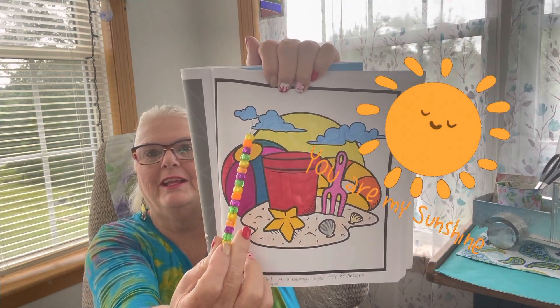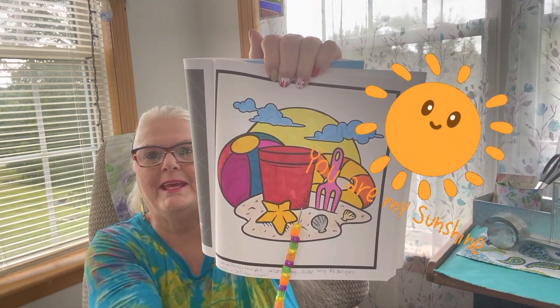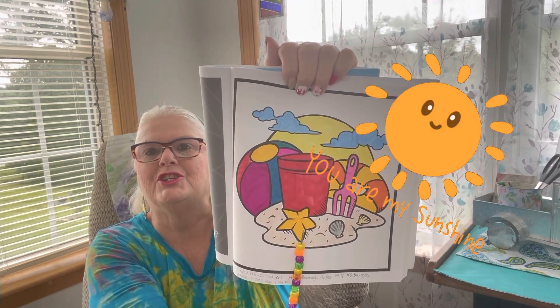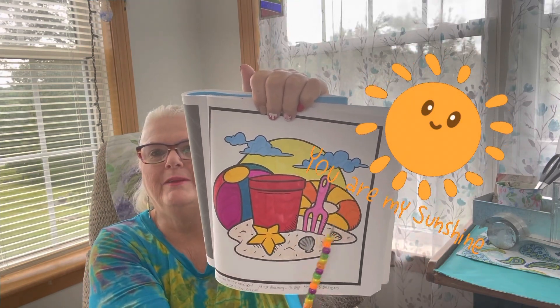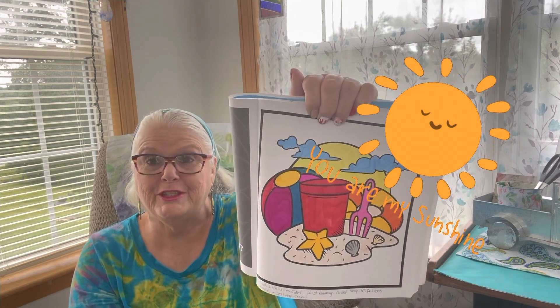The sun, the clouds, and there's a bucket for the kids to play in the sand, some clamshells, a starfish, a beach ball and a floatie. And here's some sand here. That looks good to me.